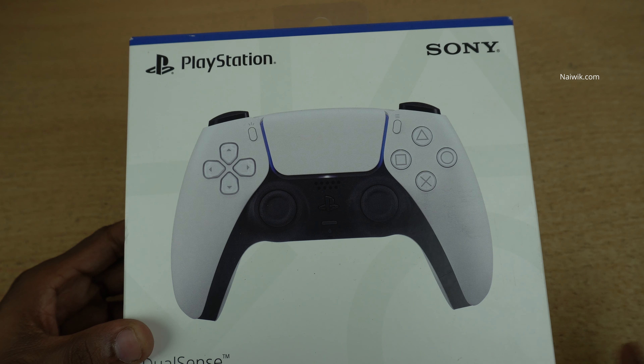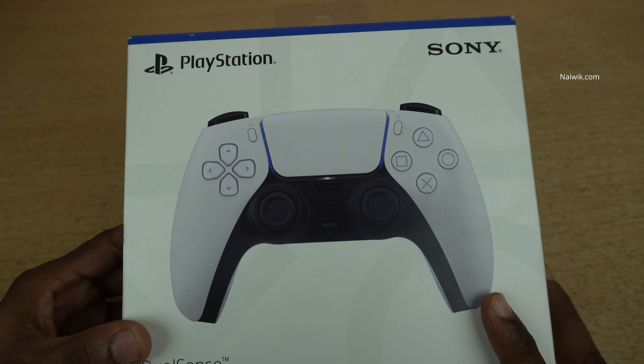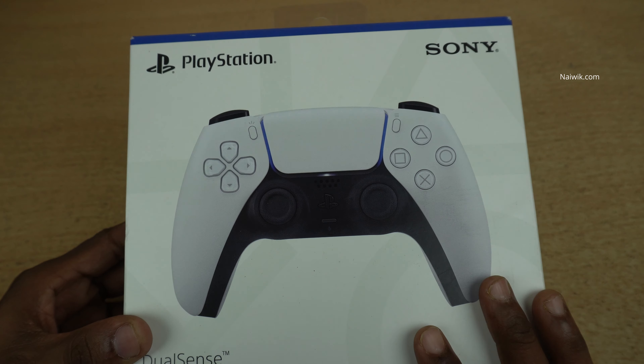Hi friends! In this video, I am going to show you the unboxing of the PlayStation 5 DualSense wireless controller.